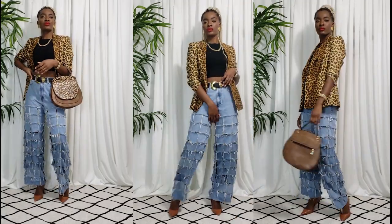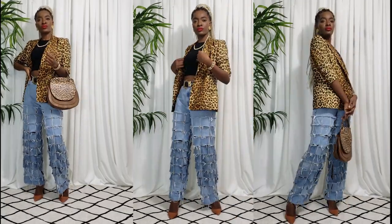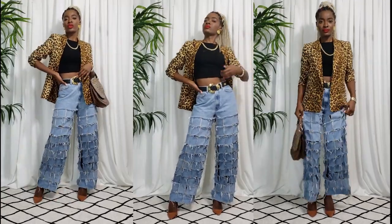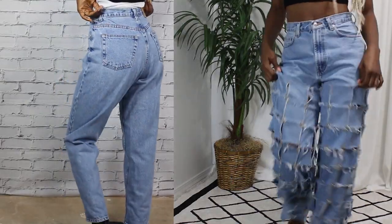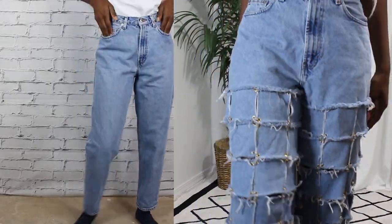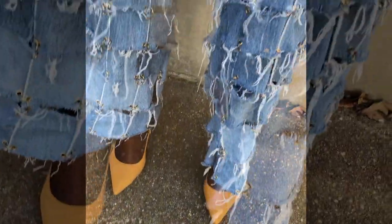Hey sis, welcome to Broke But Bougie, your weekly thrift upcycle show where we serve rich auntie vibes on a broke bitch dime. This week we're going to be getting into how we upcycled these old mom jeans — took them from drab to fab. Let's get into it.